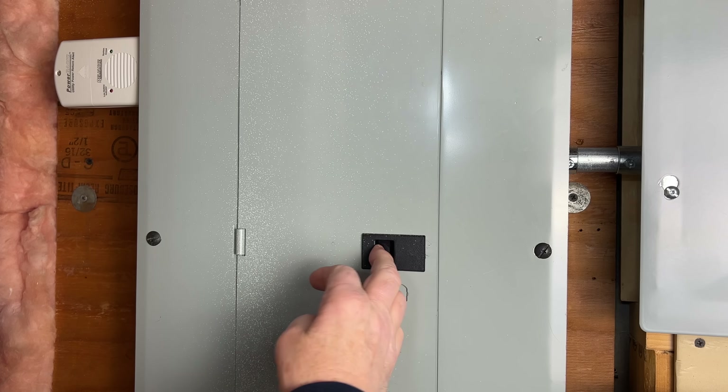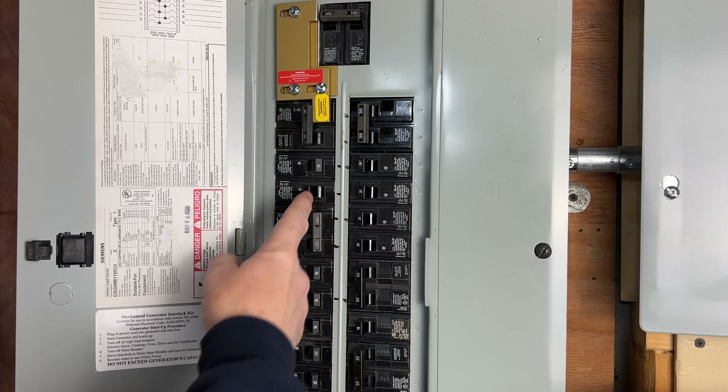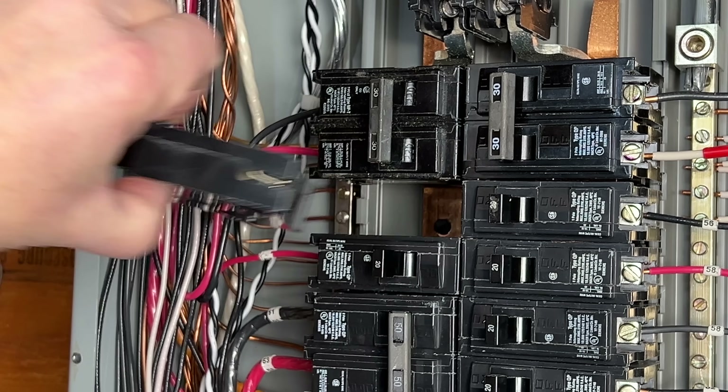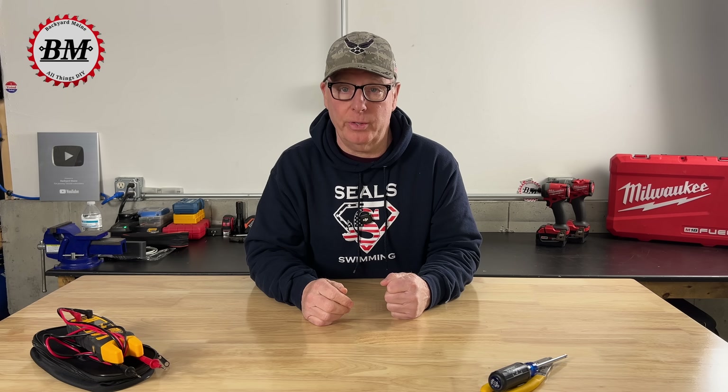You might have something dangerous hiding in your electrical panel right now — something that can overload wires, damage your appliances, or even shock you after the breaker's been turned off. And the worst part is, most homeowners and even some electricians don't even know the danger exists. So what is this mysterious electrical installation that can be so dangerous?